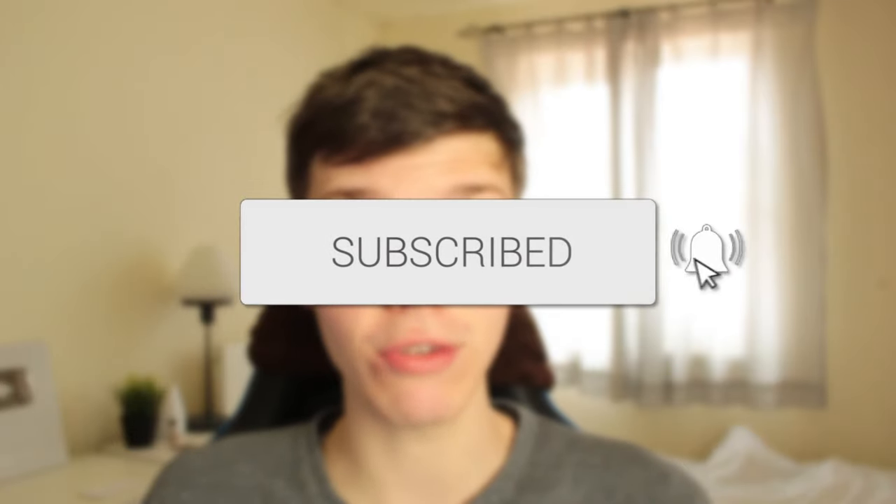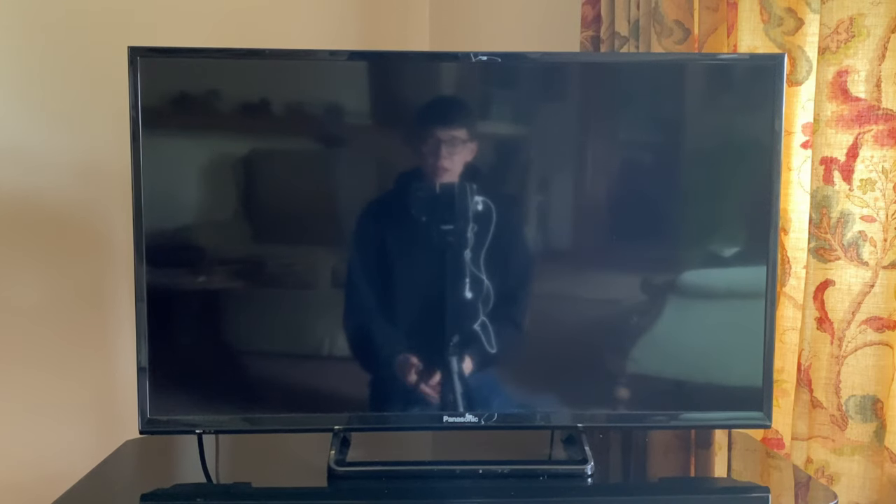In this video I show you how to fix your Panasonic TV that will not turn on. If you found this guide useful, please consider subscribing and leaving a like. If your Panasonic TV won't turn on, don't worry — we're going to go through multiple different fixes you can try, so make sure to watch the full video.